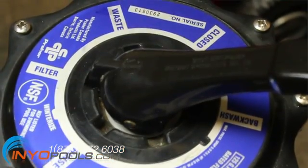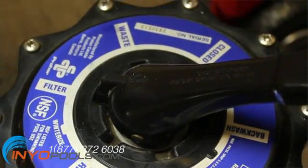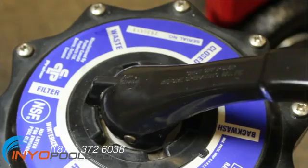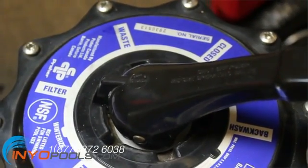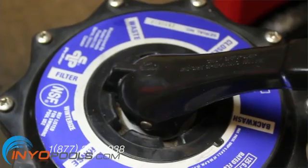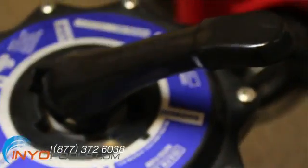Filter. This is the normal setting for filtering your pool water and for regular vacuuming. Water from the pool is pumped into the pump port to the top of the filter. Contaminants are removed as the water makes its way to the bottom, to be pushed back up through a central pipe to the return port and back to the pool.